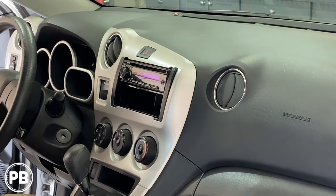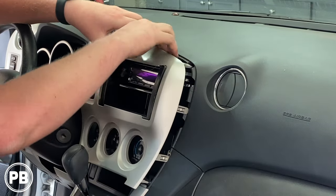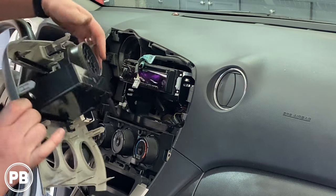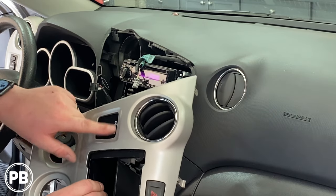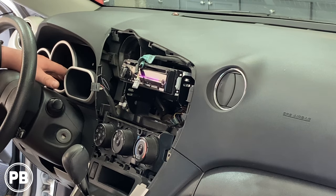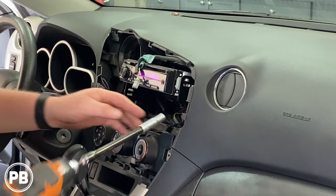We have a panel tool and a 10-millimeter socket. First thing we need to do is grab our panel tool and go ahead and pop this bezel out — it's literally just held in with clips. Now with this out of the way, one quick note: you do have your airbag light for the passenger in the bezel itself, which we've unhooked. At any point, if you accidentally turn on the vehicle, it may set off the dash light, which may have to be cleared by the dealer. So while this is unplugged, don't turn on the key. Next, there are four 10-millimeter bolts up and around your radio.